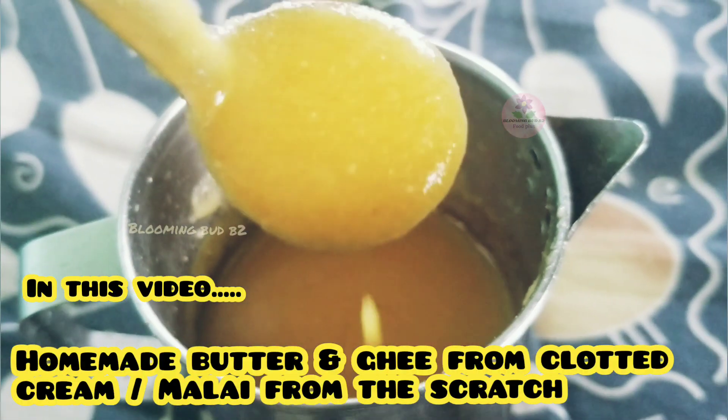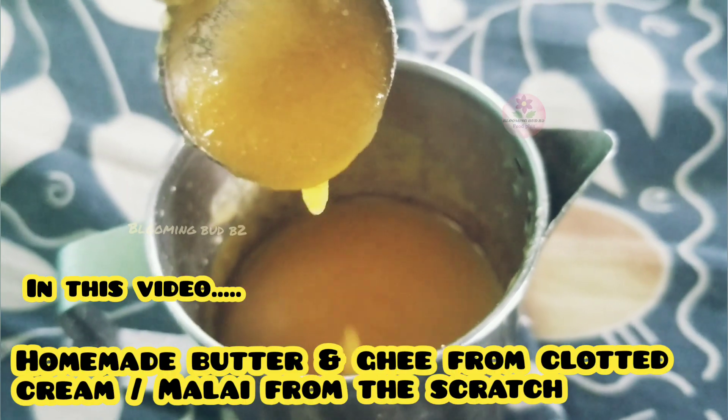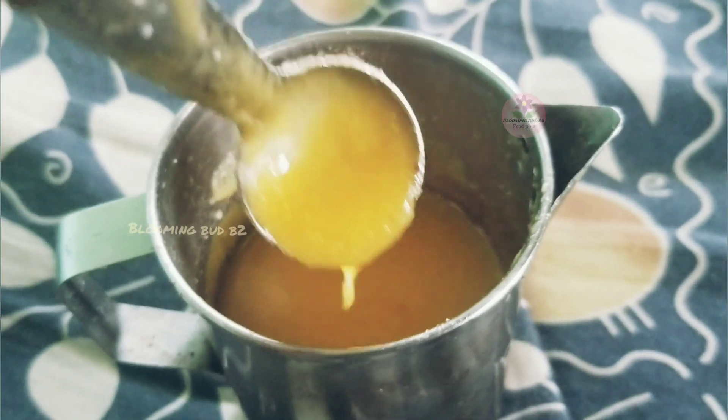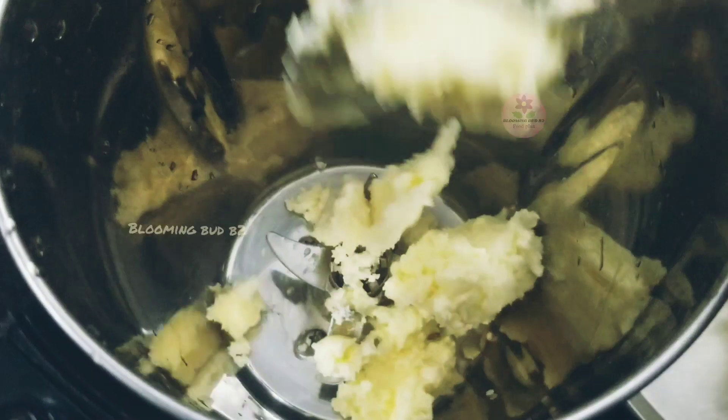Hello and welcome back. In this video, I will show some of you who are making this dish. Don't waste your dish — give it some time to make this dish. If you have a little dish,